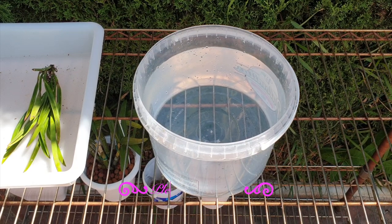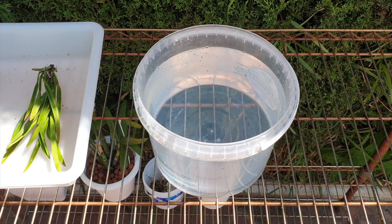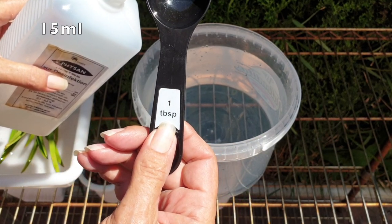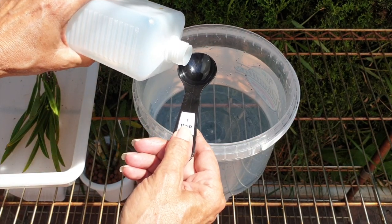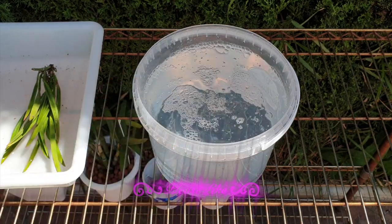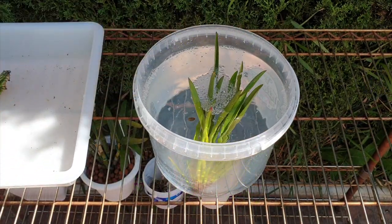You will want 4.4 liters, which is the equivalent of one US gallon of water — in my case it's reverse osmosis water because my mains water is so bad I can't use it on my orchids. Just any clean water you would normally use. One tablespoon — I'll put the equivalent up for Europe and the rest of the world — one tablespoon of Physan 20 into 4.4 liters or one US gallon of water, and you will want to soak your orchid in that for 20 minutes.